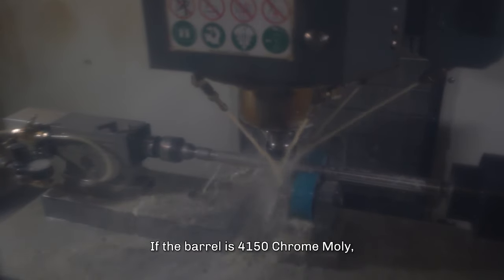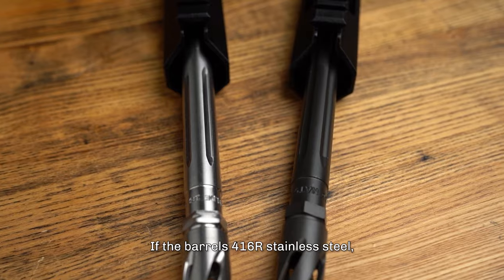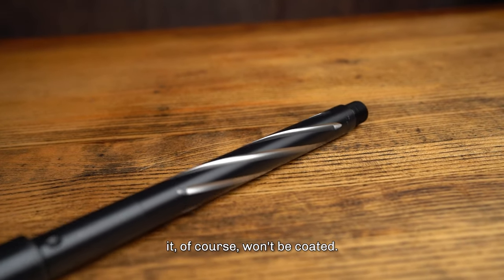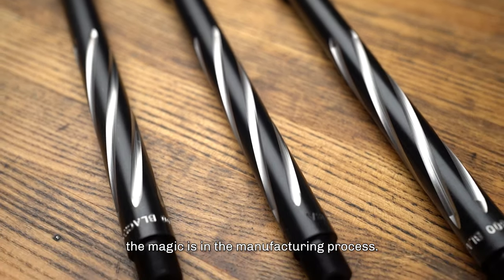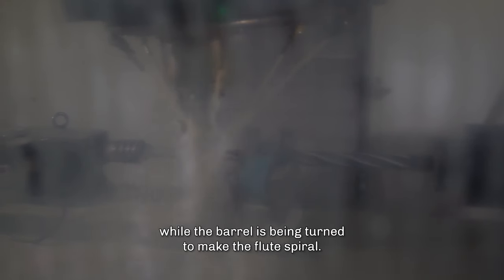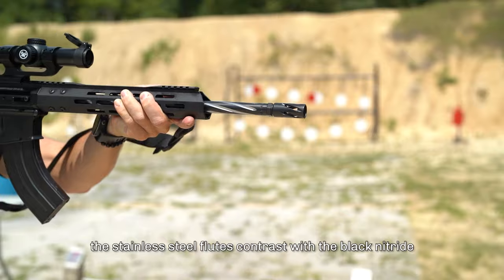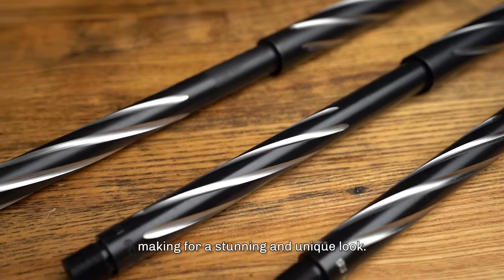If the barrel is 4150 chrome moly, it will be either black nitrided or parkerized. If the barrel is 416R stainless steel, it won't be coated. For the bear claw fluted barrels, the magic is in the manufacturing process. We start with a 416R stainless steel heavy barrel that has been black nitrided. The vertical mill cuts flutes in the barrel while the barrel is being turned to make the flute spiral. As you can see, the stainless steel flutes contrast with the black nitride, making for a stunning and unique look.